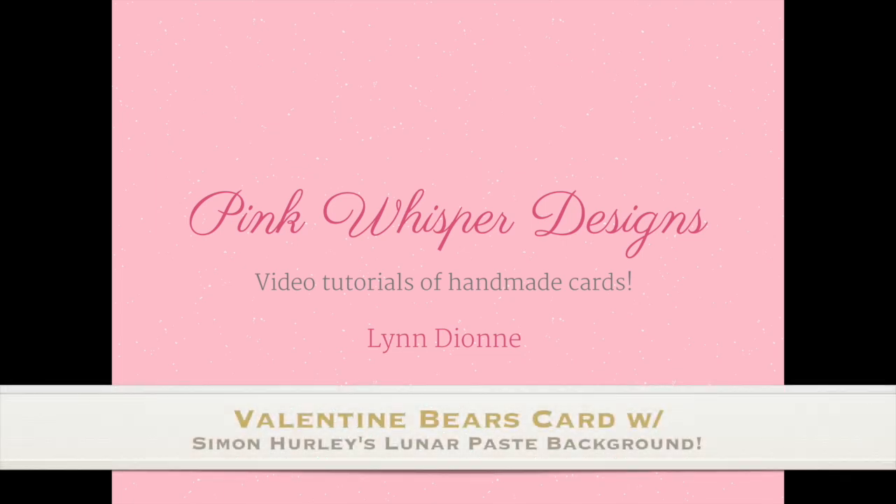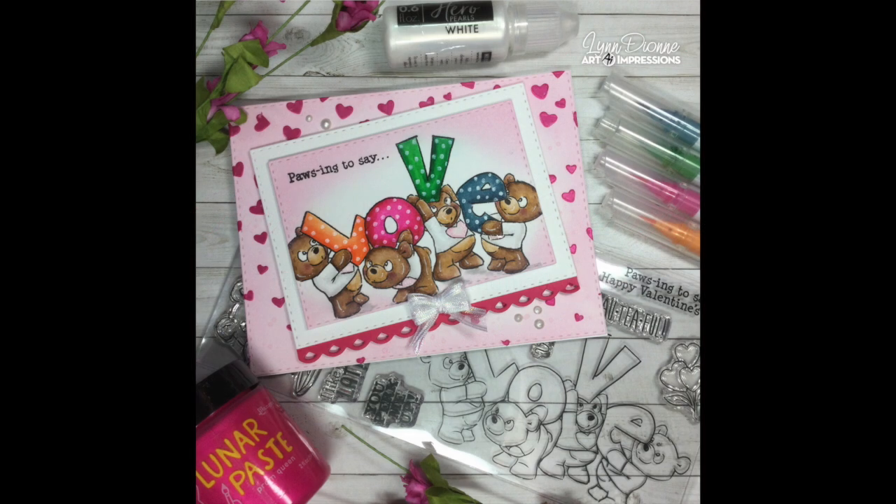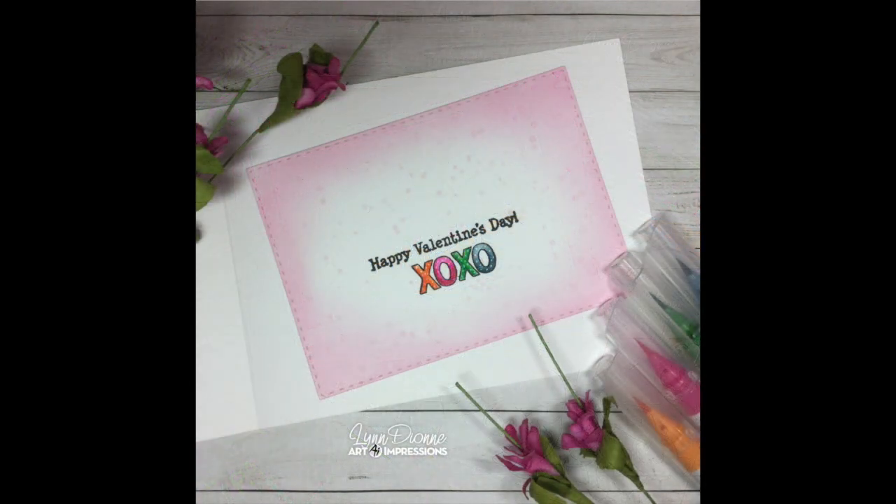Hi everyone, it's Lynn Dion from Pink Whisper Designs. Today we're going to create this cute Valentine Bear card. We're going to be using a really cute set from Art Impressions, and we're also going to be creating a beautiful background using some of the Simon Hurley Lunar Paste. So let's go ahead and get started.